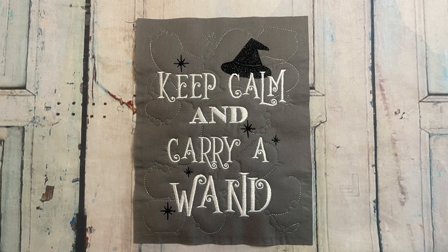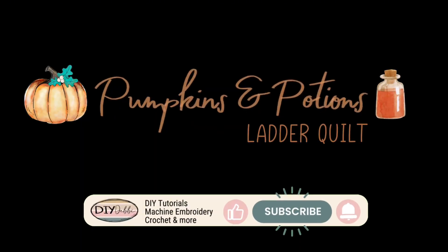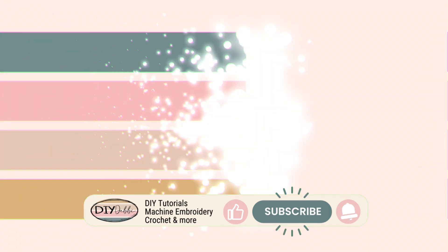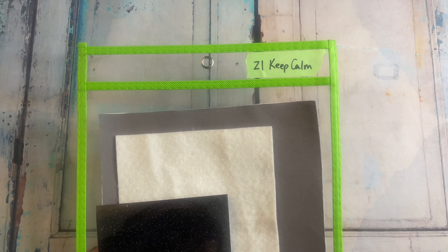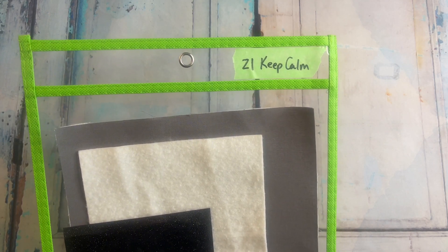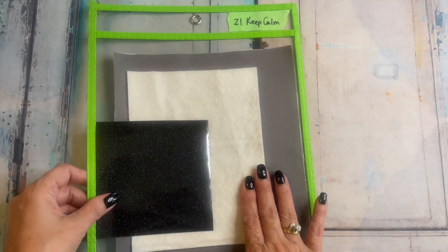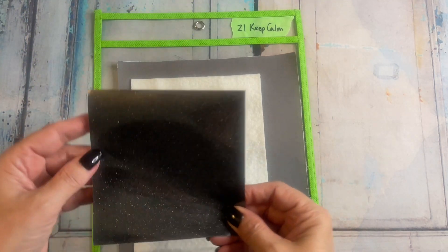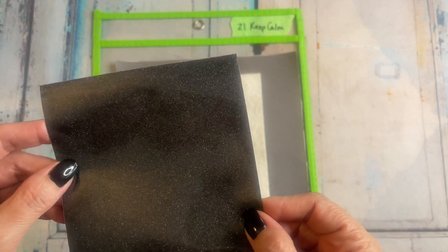Let's work on the Keep Calm Carry a Wand Block from the Pumpkins and Potions Ladder Quilt. It's time to work on the Keep Calm Carry a Wand Block on page 21. I have the background fabric and batting, and out of the embellishment kit, I have pulled the black glitter vinyl. Let's get started.